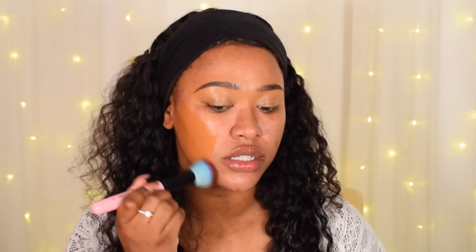This is the Spectrum B01 brush — it's just like a flat top kabuki brush. And I'm going to go ahead and blend that in. So it spreads really well, like evenly. It's quite a warm color. I'm hoping it doesn't oxidize because I can't get much more orange than this. Very full coverage from what I can tell, because I didn't use tons of it but it has covered a lot of my face — a lot of my scars.